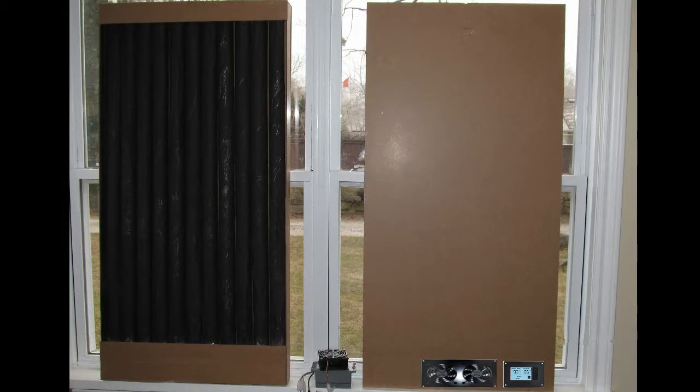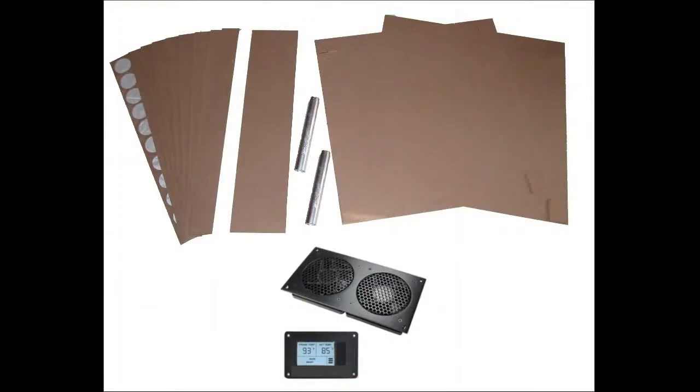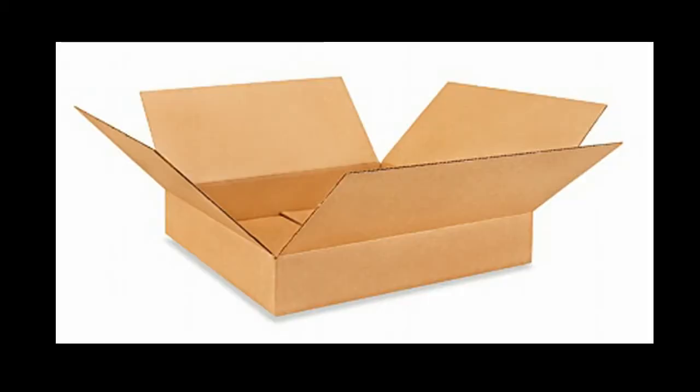Then I realized — shipping these things, they're two feet by four feet, that's going to be expensive to ship. So I decided to make a kit. It took months and months to figure all this out, but now I'm on prototype five. I've got it into a kit that can be shipped in a box two feet by two feet by a few inches — that drastically cut the cost of shipping.